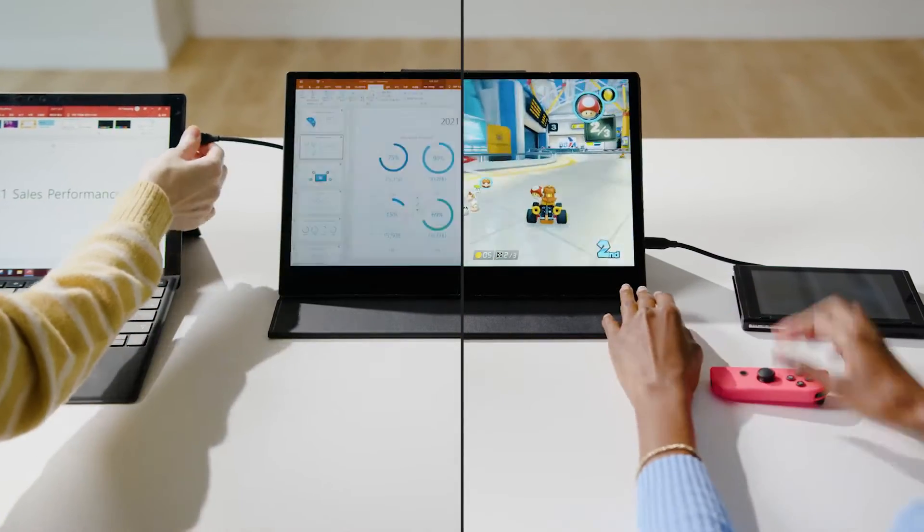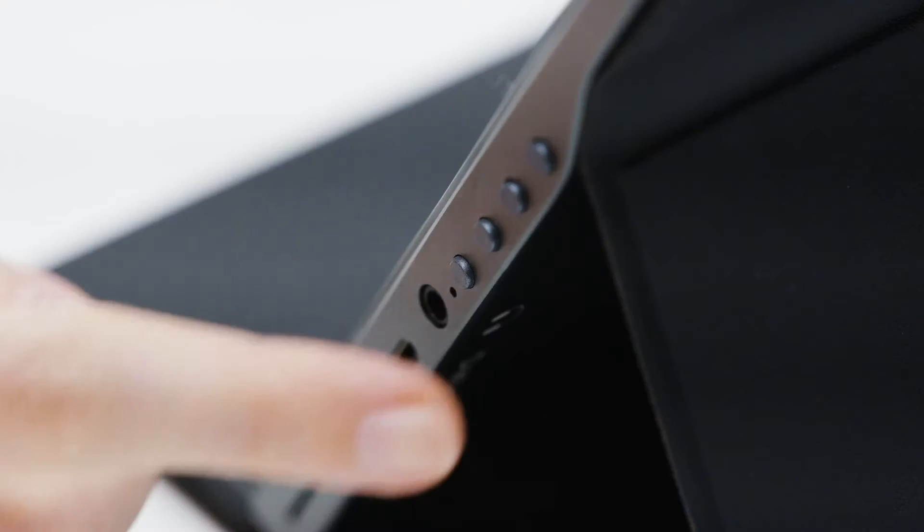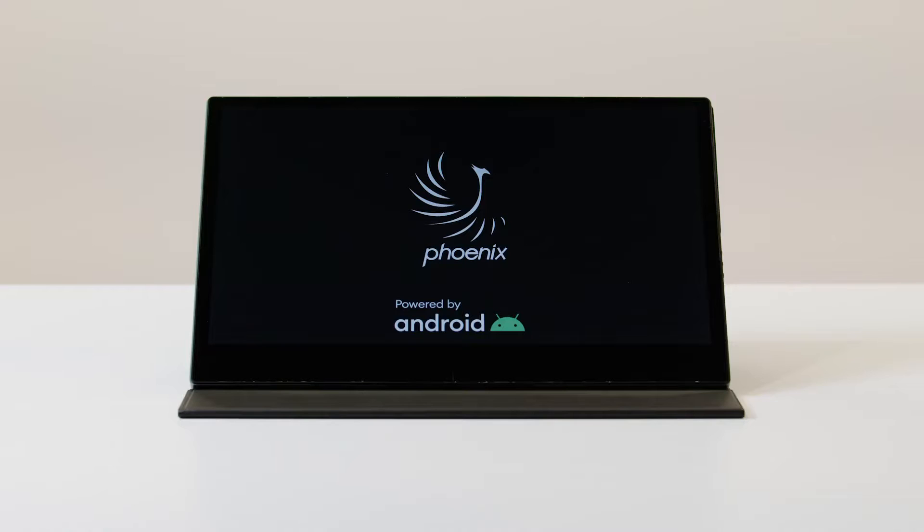External monitors, portable monitors — they're great and commonly used. But when disconnected, they're powerless, quite literally. Then we thought, wouldn't it be great if they worked like a tablet computer when used alone?